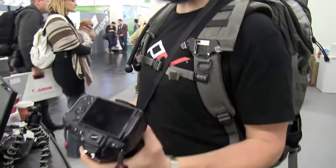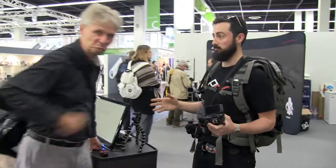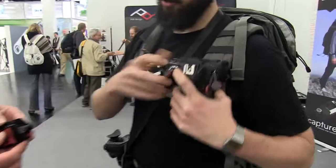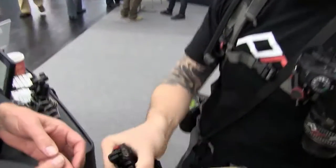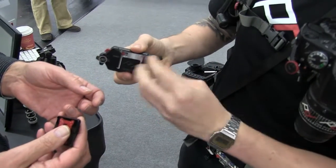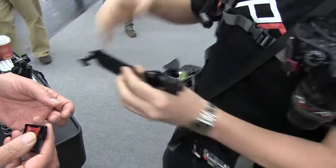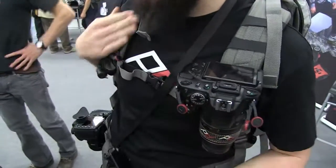It is an aluminum clip that lets you carry any camera on any strap or belt. It consists of two parts: a quick release plate that comes out and screws onto the bottom of your camera. Then the clip itself comes apart with these two clamping bolts — it spreads apart open and swivels open. That's what allows you to get it around your strap or belt, like here — so I've got one.